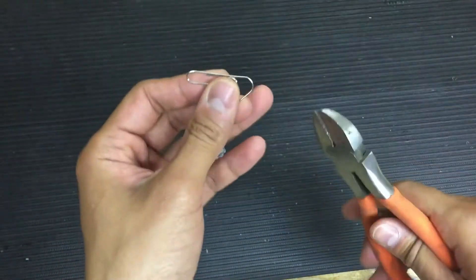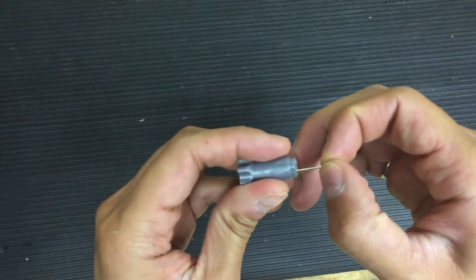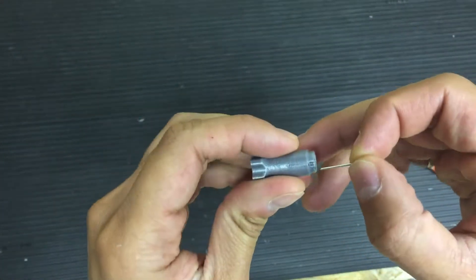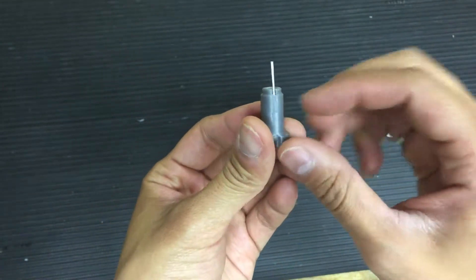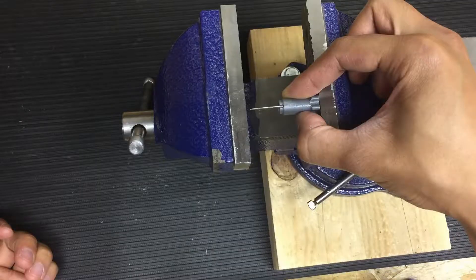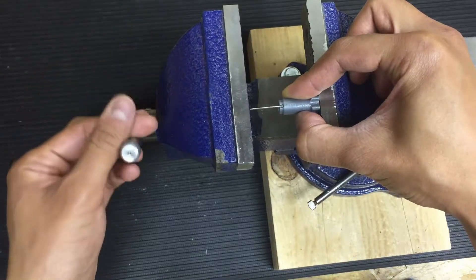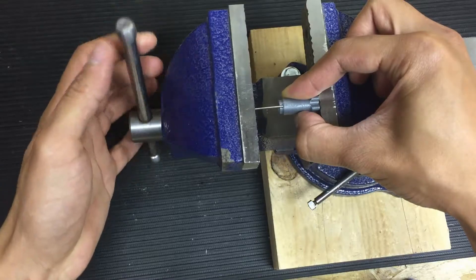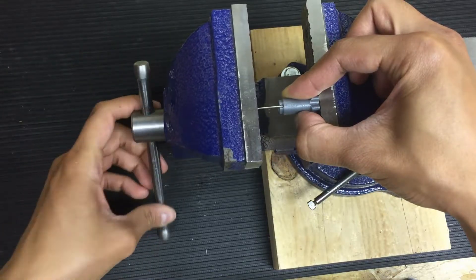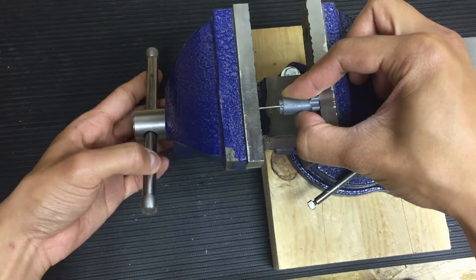Clip off an end. You can insert it in and use either a small hammer to tap it in, or what I have here is a vise set up. I'm just going to slowly push the pin in. You can feel when it bottoms out. It doesn't take much force.